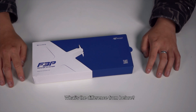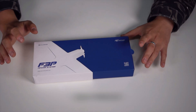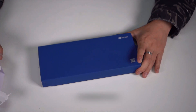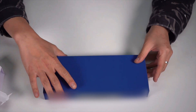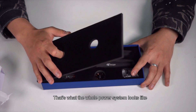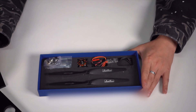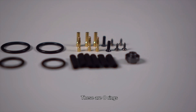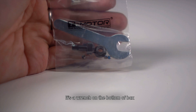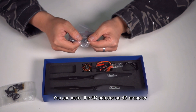What's the difference from before? First, the packing is very delicate — T-Motor logo, F3P power system — including motor, ESC, and propeller. Let's open the box set and pull it out. There is a velvet inner. That's what the whole power system looks like. Taking down the pad, there are rings, a bullet connector, and some other accessories. There's a wrench at the bottom of the box, and another piece is a 4D adapter, which you can install on the 4D propeller.